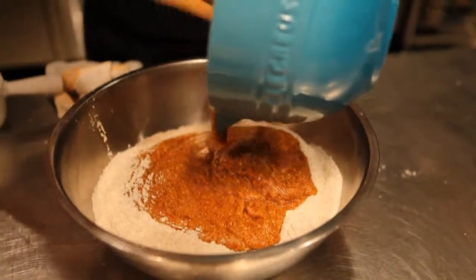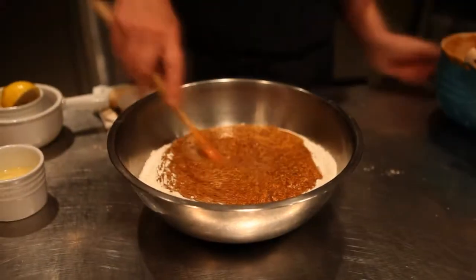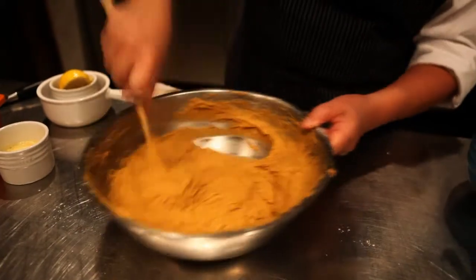Pour in the liquid ingredients and mix that together until it's completely smooth.